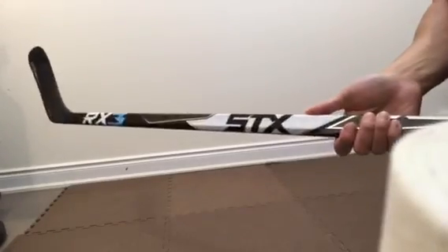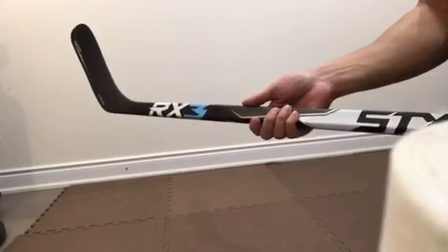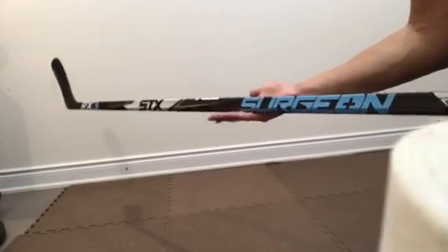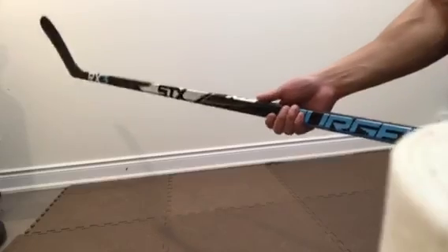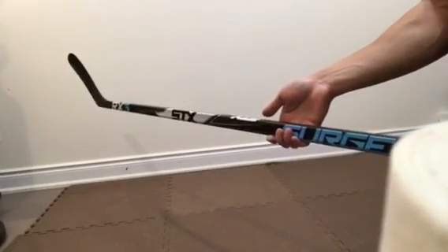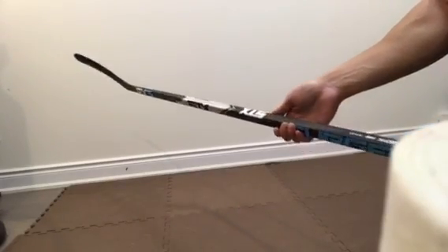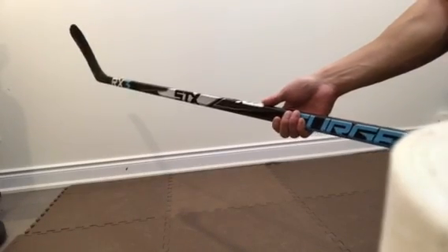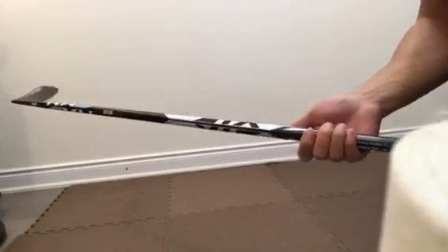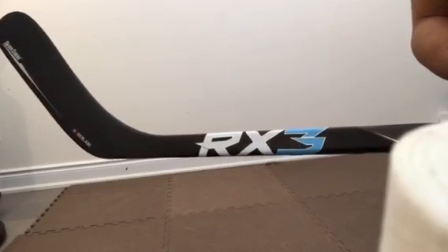I'll be taking this for a spin soon. I can't really comment on performance yet — I'll be taking this out along with the Supreme ADV and giving some feedback on how this performs on the ice. But overall, very good-looking stick, very good feel in the hands, and very much lighter than what it's listed at. This stick has actually been out for about a year now, so this is not a brand-new release. It's not found in stores, so you're going to have to get online and check out the specs. Hopefully this review will help you get a little better insight into the look and feel of this stick. Thanks for tuning in — until next time, see you later guys.